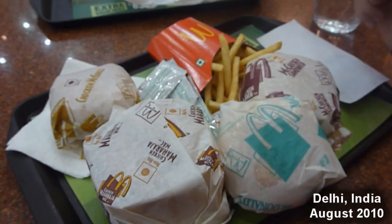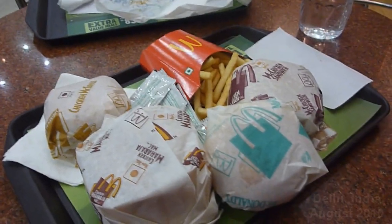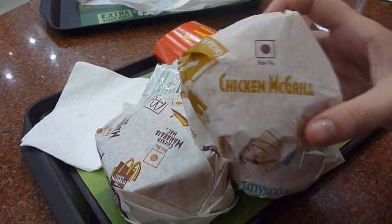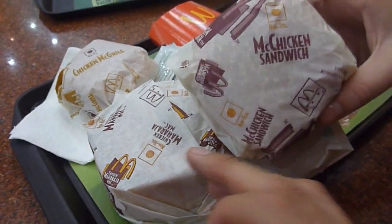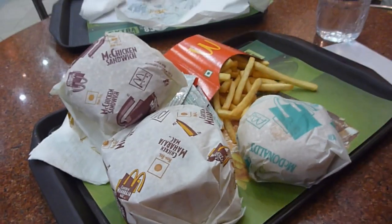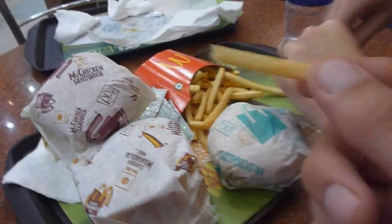Okay so we're at McDonald's in India and the food here is really cheap, especially compared to other Asian countries. Everything is chicken-based because obviously they don't eat cattle here, so there's no beef burgers or anything like that. So we've got a chicken McGrill, a Big Mac with chicken, a McChicken sandwich, and a veggie surprise. It all tastes completely different than in the States — nothing like McDonald's — but the fries are traditional McDonald's fries.